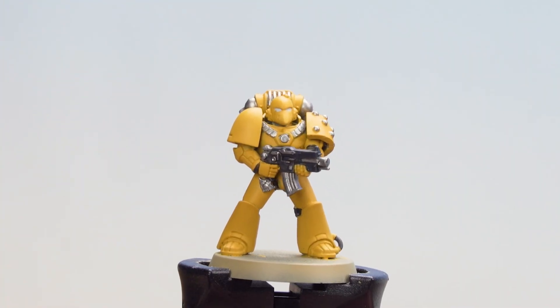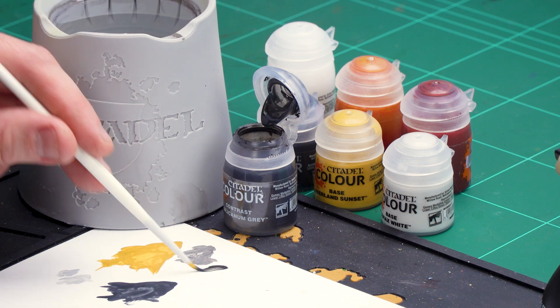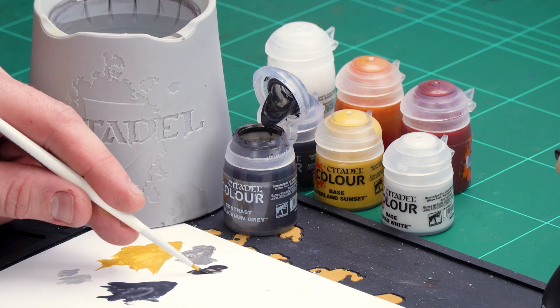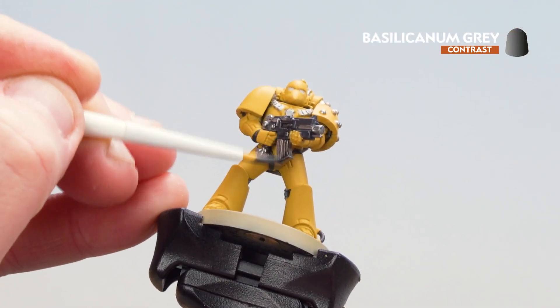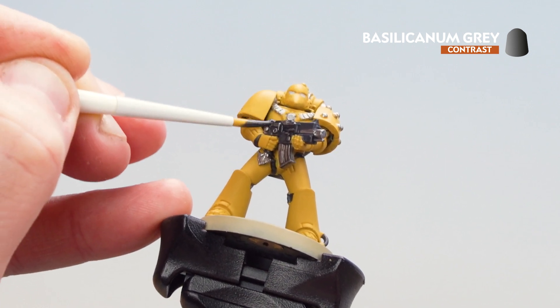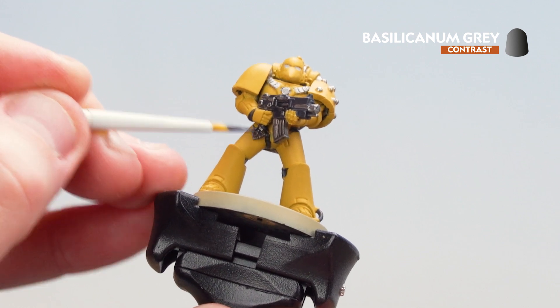Now that we've picked out all those silver details with Iron Hand Steel, what we're going to do is move on to applying some contrast. The first contrast we're going to be using is Basilicanum Grey. I'm going to apply this over the black details and the silver details. I'm just loading up my brush, using the palette so I don't overload the brush and get a nice point to my bristles. I'm going to coat it over the silver areas and also those Corvus Black areas. It's ideal doing this at this point because if we do make any mistakes we can easily tidy up that yellow.